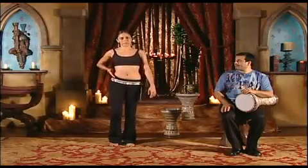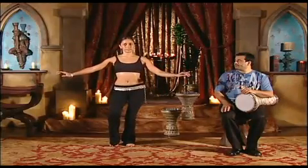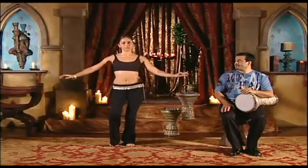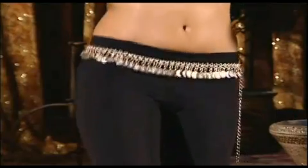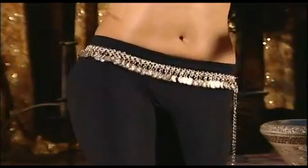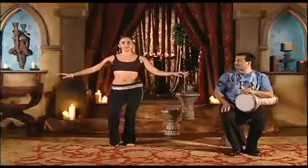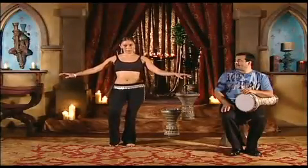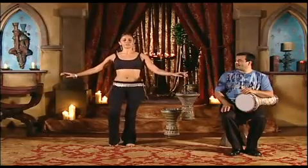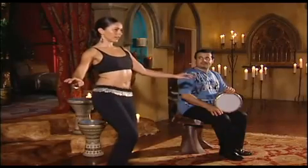Remember to lift the hip directly up into the ribcage and release into a sitting position. You are dropping the hip — lift and drop, lift, drop, lift, drop, lift and drop. One, two, three, four, five, six, seven, eight.